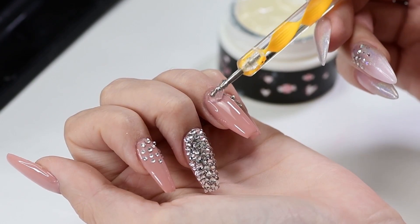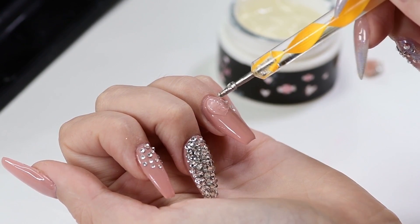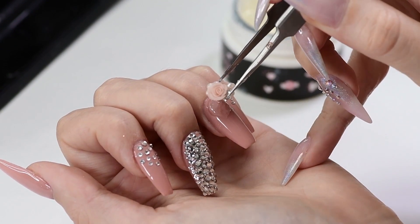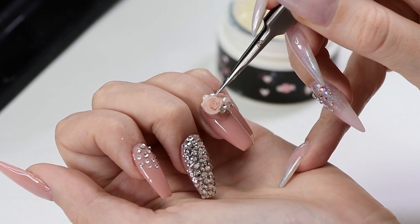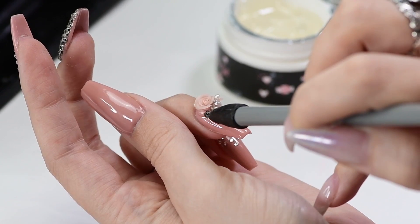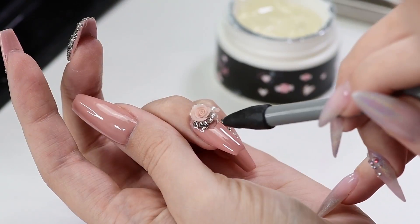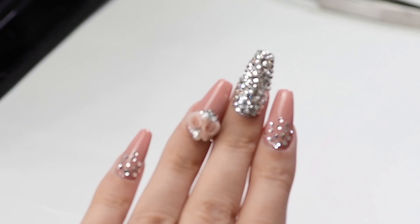Apply a large drop of gel, then attach the embellishment on it. Add large crystals on the sides and cure in a UV lamp for one minute. After curing, you can also apply gel top coat around the crystals.